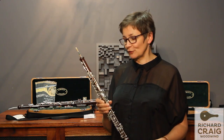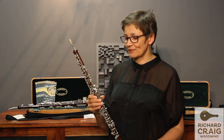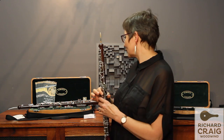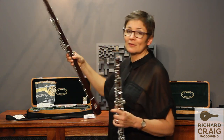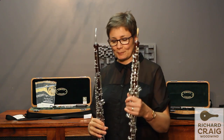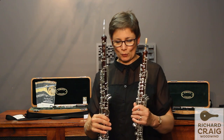I've just had the first opportunity to play this fantastic matching pair of professional cocobolo wood instruments that we've got just here from Howarth's — their latest LXV oboe, such as I play, and the newly redesigned cocobolo cor.